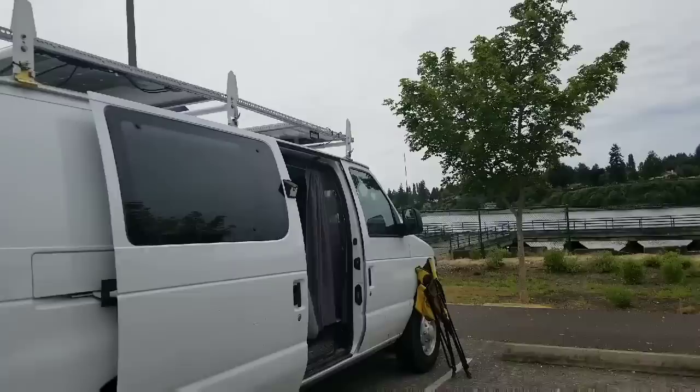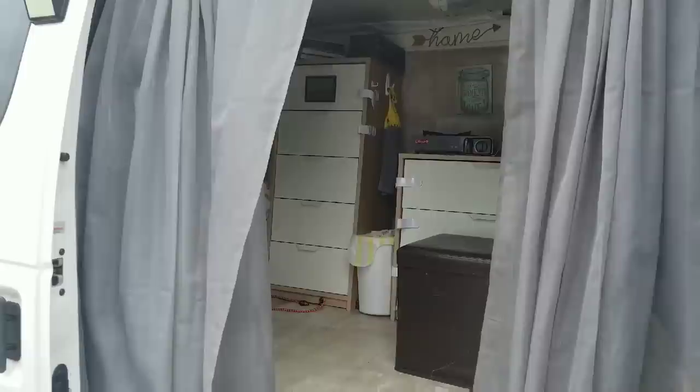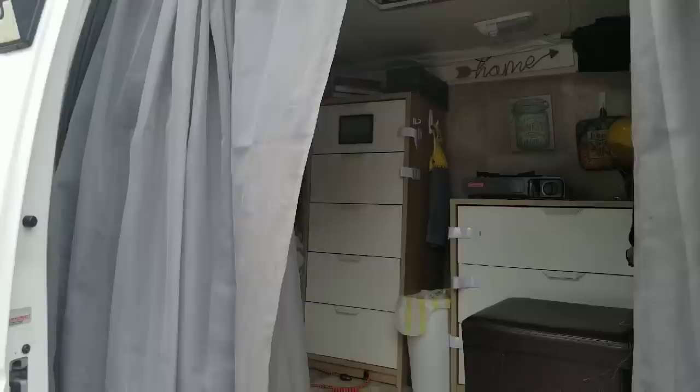I should totally take my van to the car wash before I show it to you, but it is what it is. It is not done, but I got tired of waiting to be ready to finish it because I'm just not going to do it yet, but I know you guys are anxious.